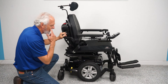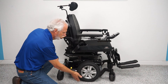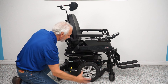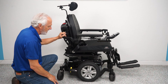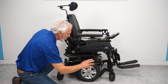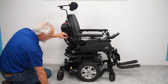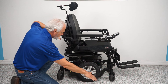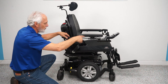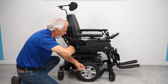Let's look at the base. This is a mid-wheel drive — your drive wheels, the big wheels, are in the middle of the chair. That gives you the best turning radius. With mid-wheel drive, you always have a wheel in front and a wheel in back on the ground, so the chair stays level. When you turn a circle, you'll see the wheels spin to keep the chair in the same spot.